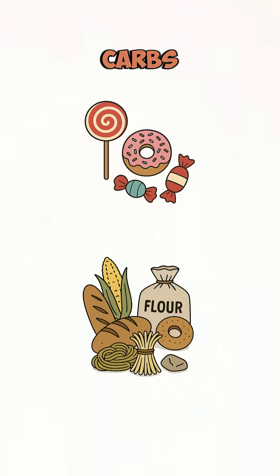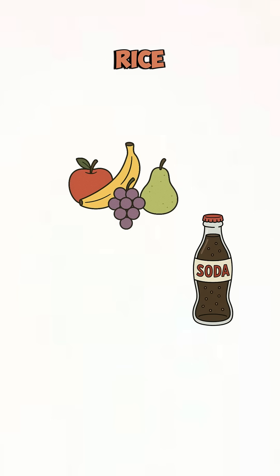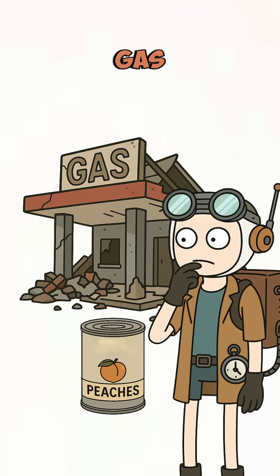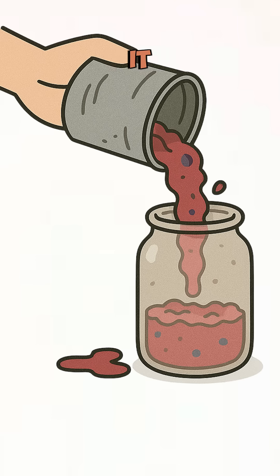Find anything sweet or full of carbs: fruit, old soda, rice, or that weird can of expired peaches you found under a collapsed gas station. Smash it up, pour it into something kind of clean — jar, bottle, helmet — doesn't matter.